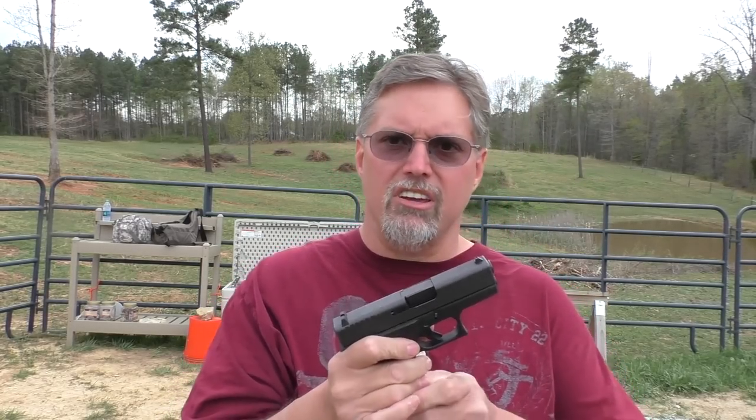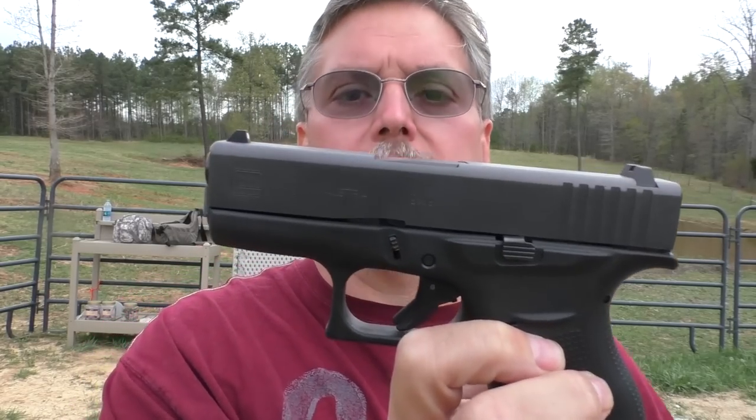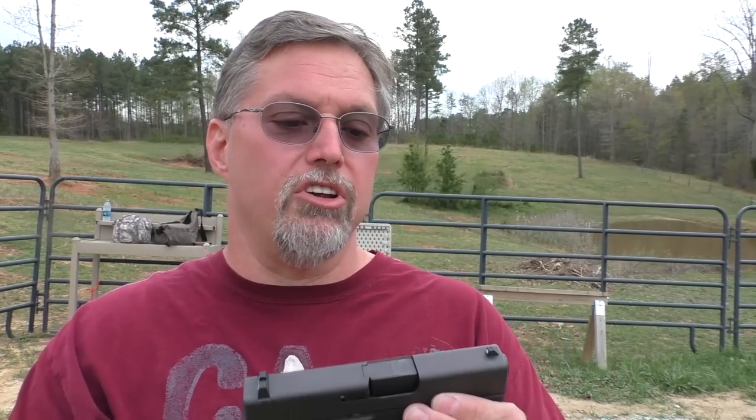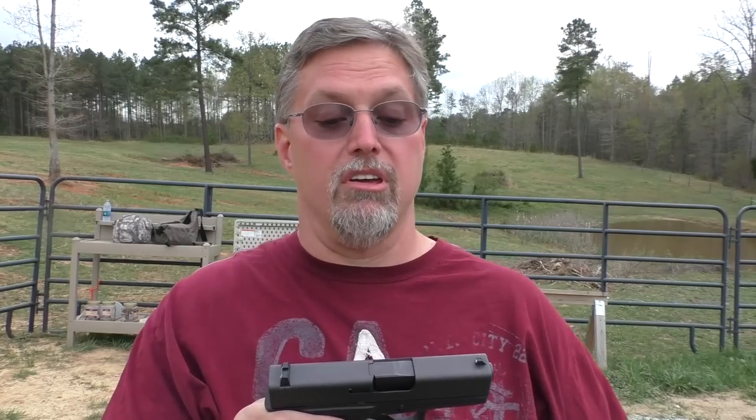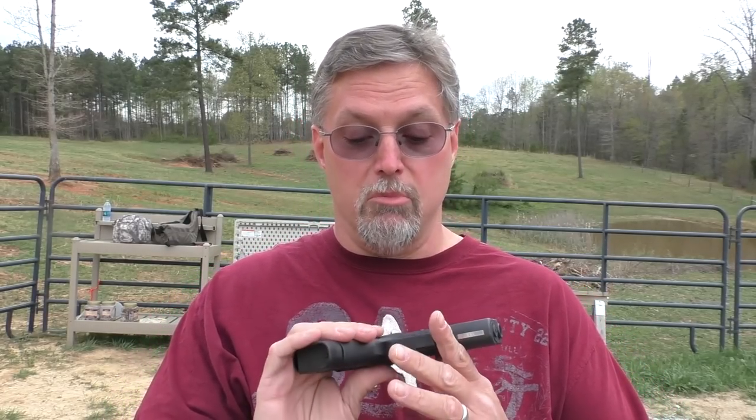Some interesting things we noticed right off the bat with this gun — it does come with a flush magazine and a magazine with the pinky rest. They are both six-round magazines, though. This is not an extended magazine, it just has the pinky rest. This gun is also made in Austria. The .380s started out that way and then began to get stamped and made in Georgia. We'll see where this one goes — it might be an oddball from the first release of the gun, and that could be interesting.